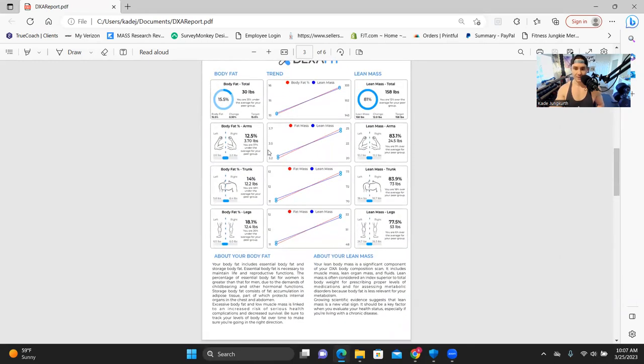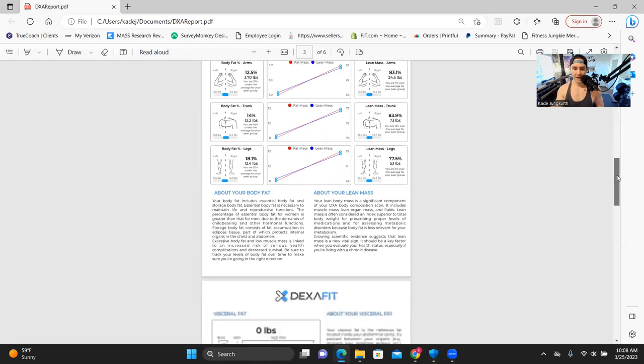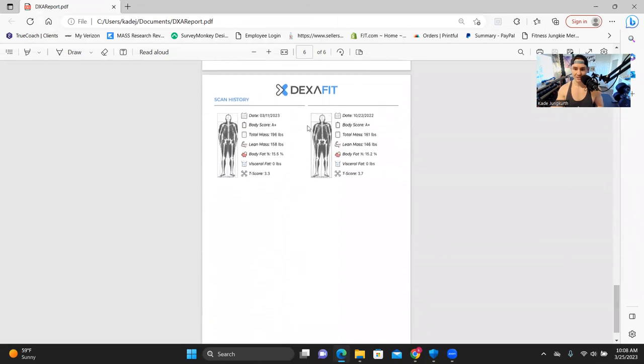These charts are just showing my trends from scan to scan. One really cool thing about the DEXA scan is it scans your whole body, so you can see what areas you gained muscle mass, what areas you gained fat, all that type of stuff. Looking at the scan history: total mass went from 181 to 196, lean mass went from 146 to 158. It's not 100% accurate that I gained 12 pounds of pure muscle, but it's a pretty good rough estimate. Just 0.3% up in body fat percentage. Really pleased with that.